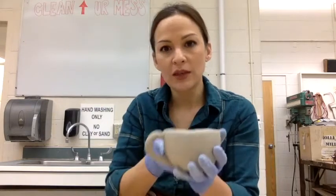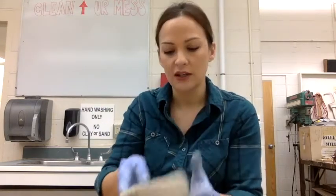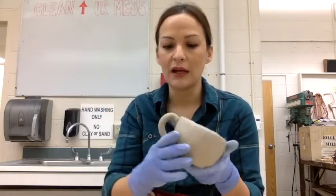But when that wet booger dries, all you have to do is just flick it off and it's gone. The same thing happens with clay — when this clay dries, all you have to do is flick it off and it's going to come off. So I'm going to leave this here just so we can see what happens to the handle that I did not score and slip.